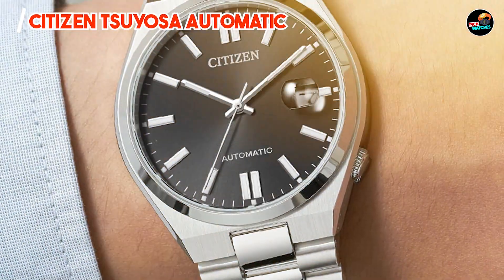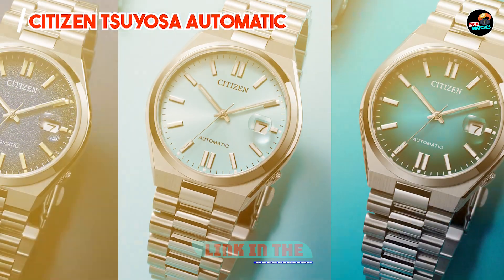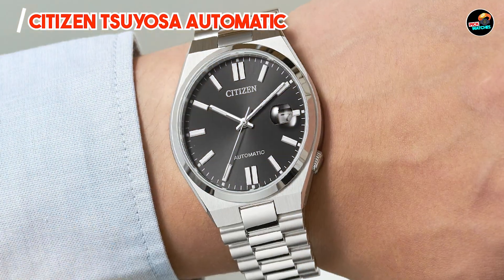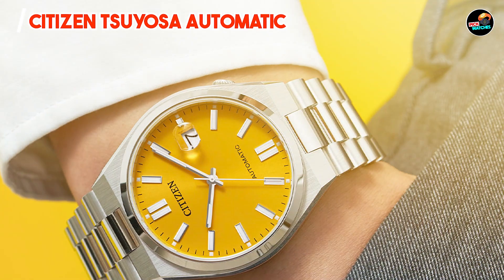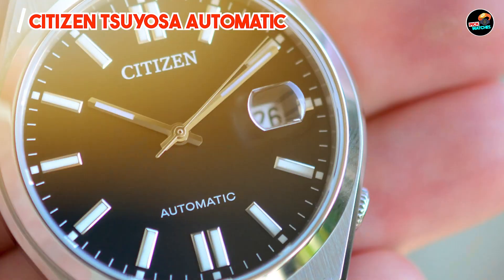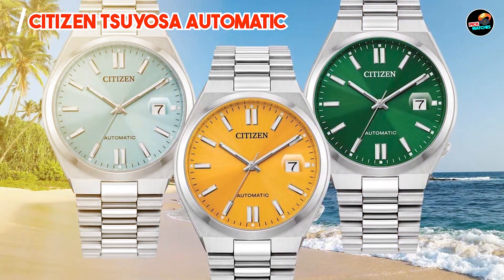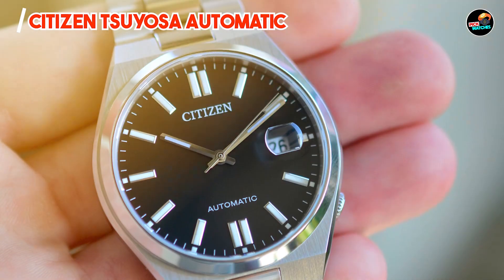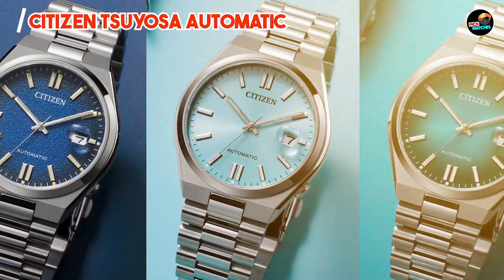Coming in at number three is the Citizen Tsuyosa Automatic. It combines traditional watchmaking with contemporary design elements, offering a sophisticated timepiece powered by automatic movement for enthusiasts who appreciate mechanical craftsmanship. It features a 41mm stainless steel case with a transparent case back, showcasing the automatic Miyota movement, a date display window, and luminous hands and markers. The watch is complemented by a stainless steel bracelet or leather strap option. It appeals to watch connoisseurs drawn to mechanical movements and timeless design, with its automatic caliber winding with the wearer's motion.